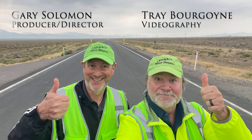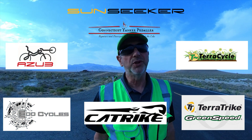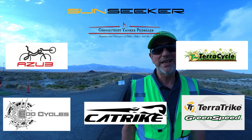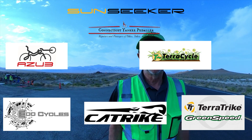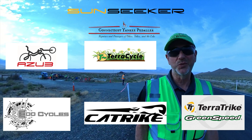It's important to know that Trey and I would not be able to be here at Battle Mountain covering this for you without some amazing sponsors who supported our trip: Cat Trike, TerraCycle, EcoCycle, Connecticut Yankee Peddler, Sunseeker, Azeb, and our pals at Whiz Wheels.